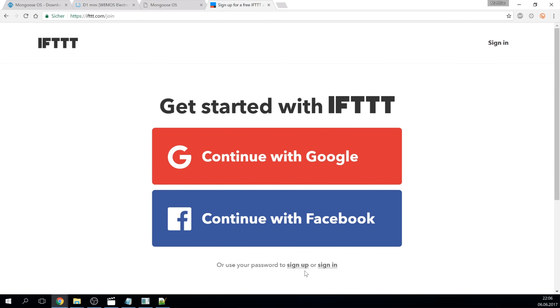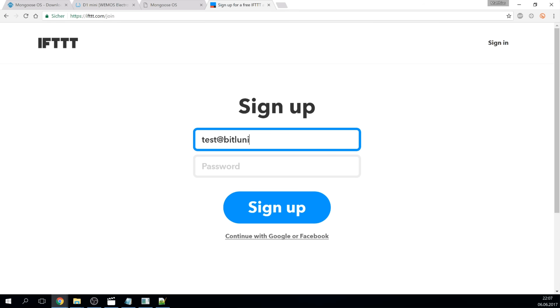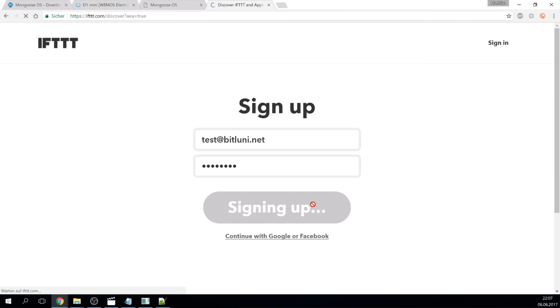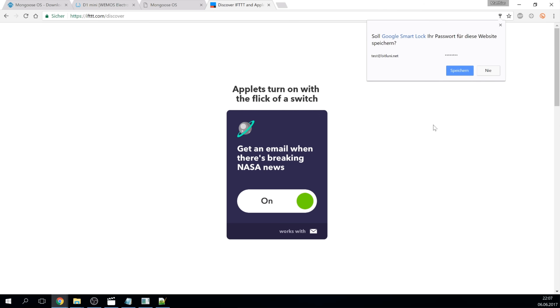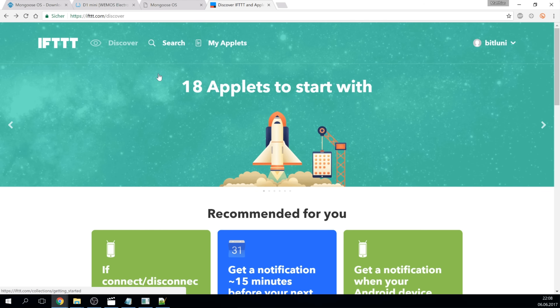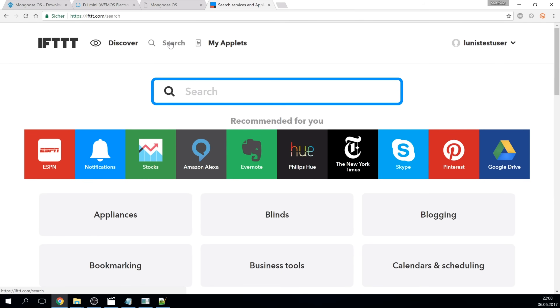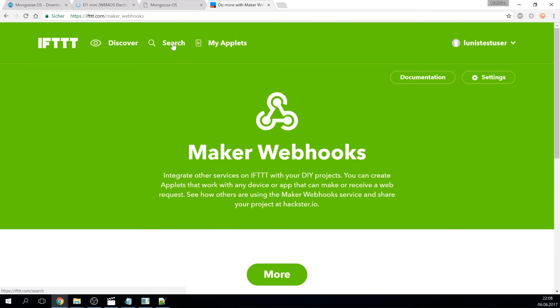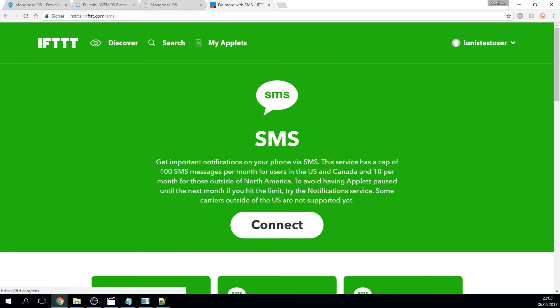Now let's generate those links. I am using IFTTT - If This Then That. You can create an account for free. It simply provides an interface for triggers and actions. In my case, I want to be notified via SMS when my lab is on fire and get a simple notification when the battery is low. As a trigger I want to use a simple web link. IFTTT provides a maker service which allows the usage of simple web links as triggers. You have to add this service first, then also add the SMS service and verify your phone number.